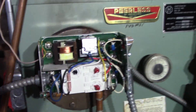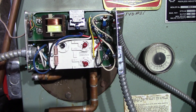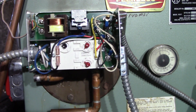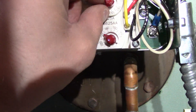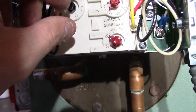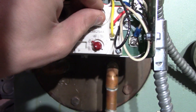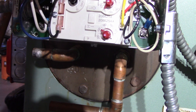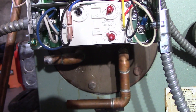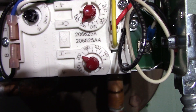Got the new one in — pretty easy, took about 10 minutes. Basically just a direct swap over. Now I've got this one set: I wanted the low to be around 135, in between 130 and 140. The high limit is set at 195.